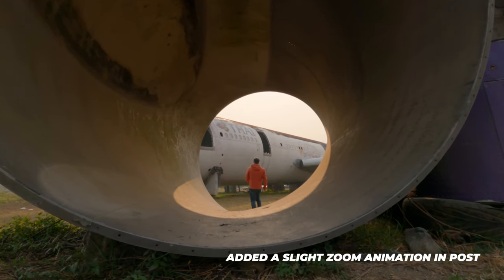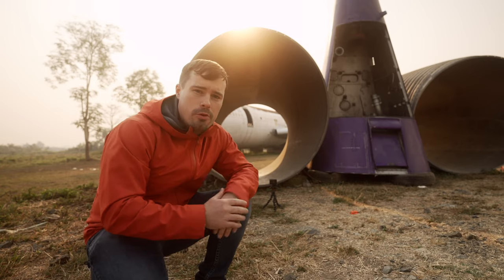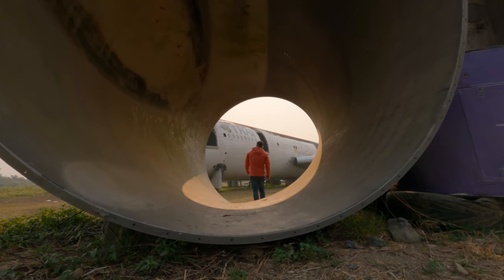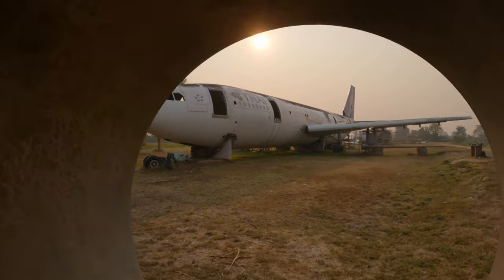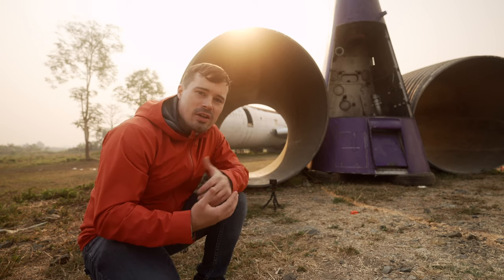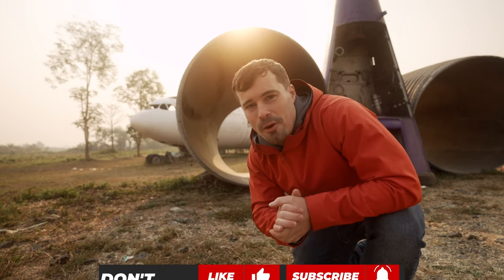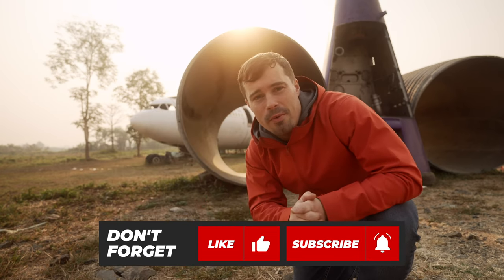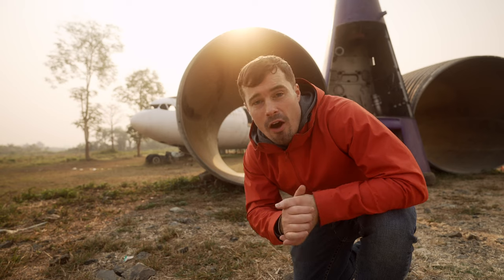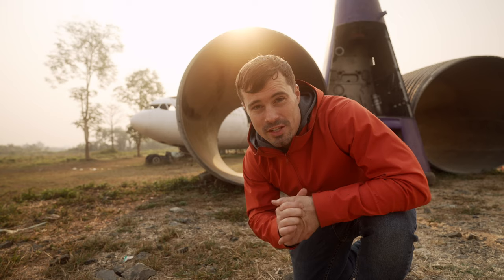That shot is perfect to combine with the earlier shot where I walked with the GoPro through the pipe — first the viewer sees me walking through the pipe, then they see what I saw. Think about how you can get shots that create sequences in your final travel video. That's it for today — if you enjoyed the video leave a thumbs up, and if you're interested in general filmmaking tutorials hit subscribe and the bell notifications button.